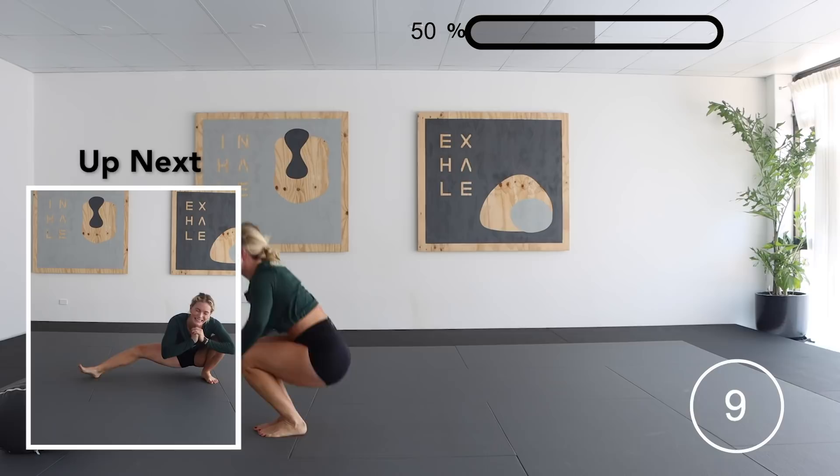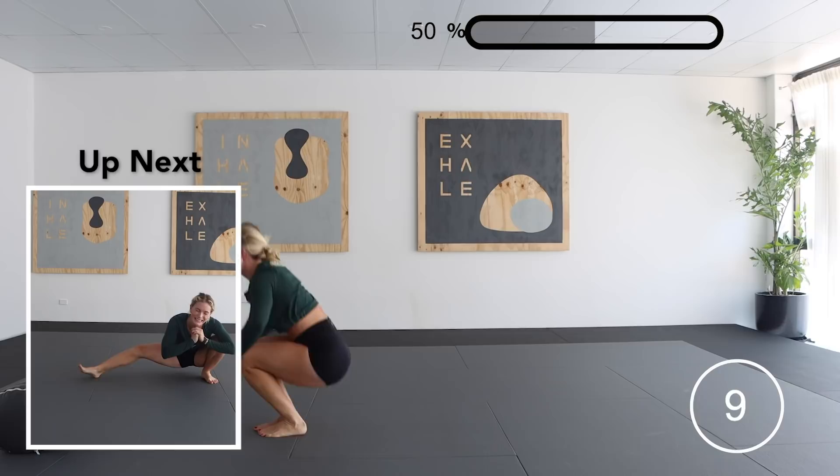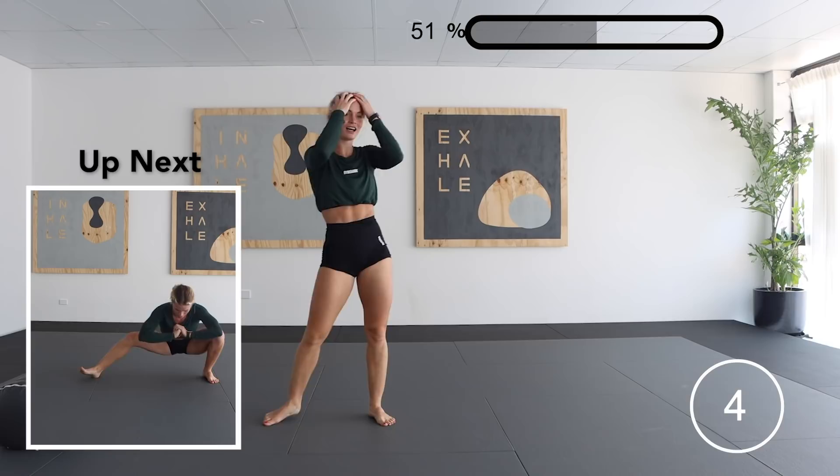Next up we have the cross axe squats. What you're wanting to do with these is to be as low to the ground as you possibly can, whilst staying in control of the whole movement.